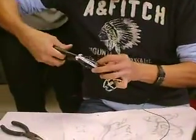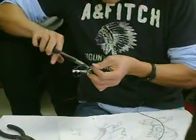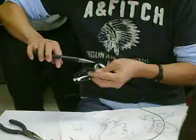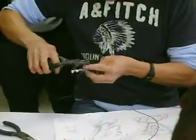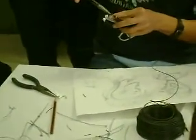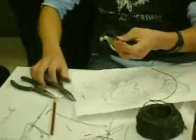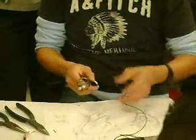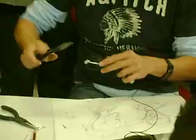And then you loop it inside. The opening right here — it's bigger than what you need, but that's what you want: bigger than what you need.